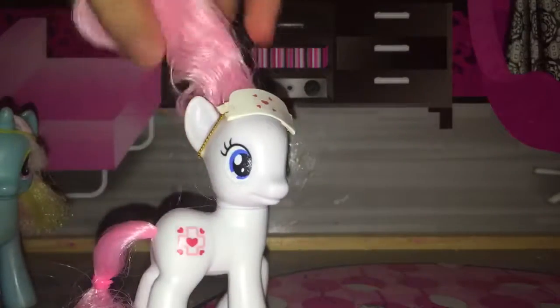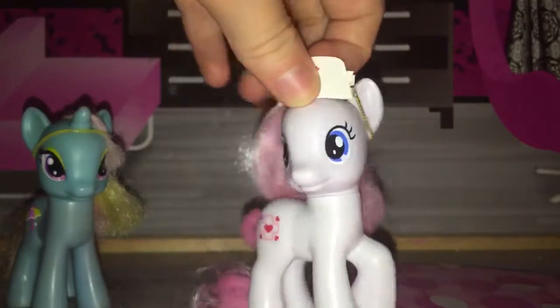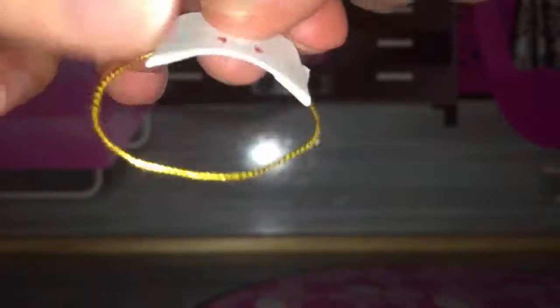She's got this thingy in her hair. Luckily it wasn't as hard to do as Percy Pink's, because that one was really difficult — really hard to get off. So first we're going to look at her accessory. It's got Nurse Redheart's cutie mark on it, and there's an elastic here to put it on her head.